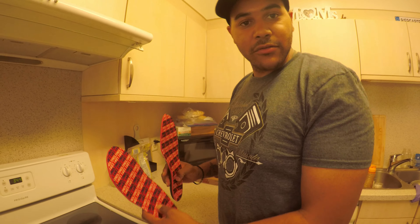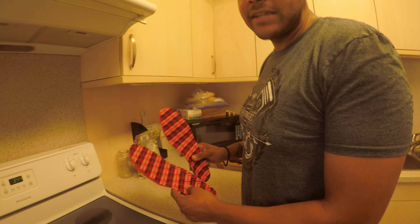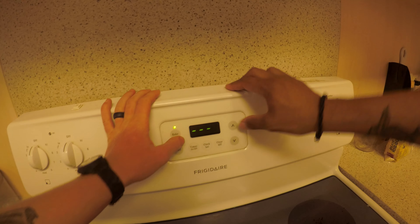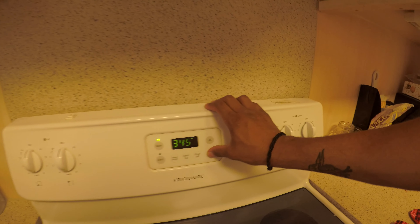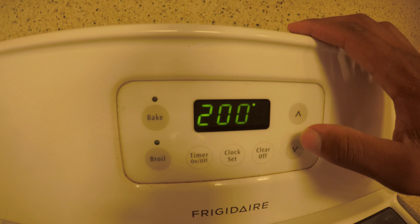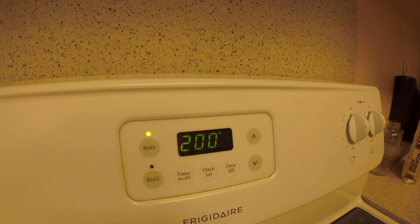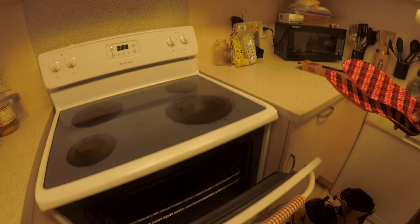Now what we're gonna do is actually bake them in the oven to get them nice and crispy. We're gonna set the oven to 200 degrees. Let it preheat and we'll wait till it's ready. Once your oven is at 200 degrees, go ahead and place them in there.